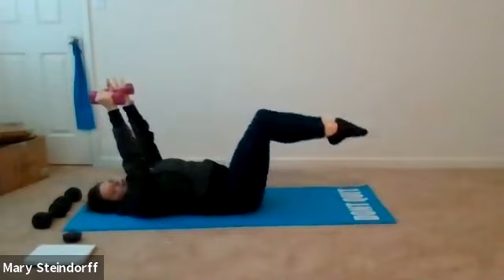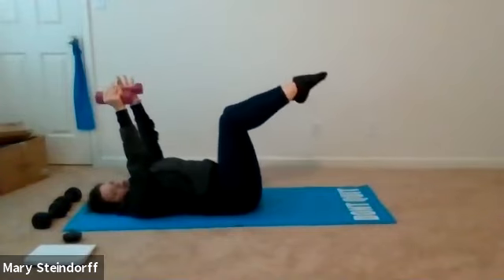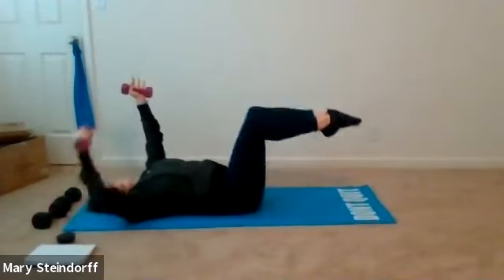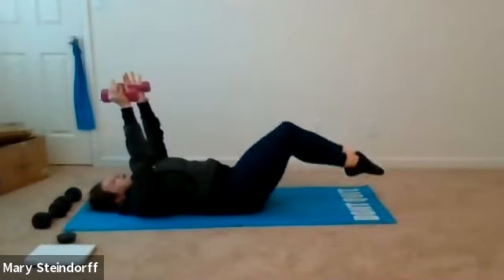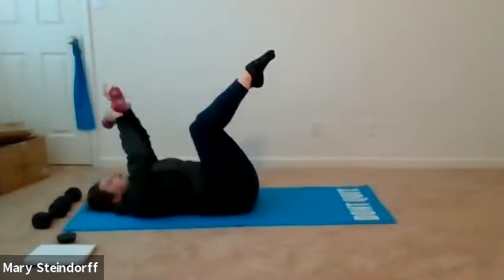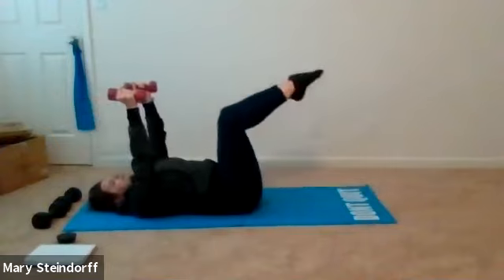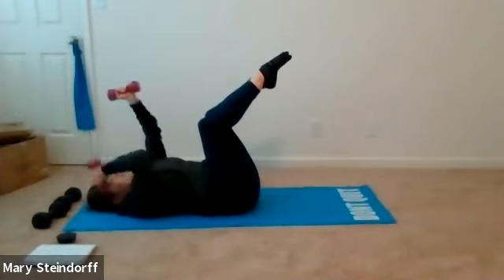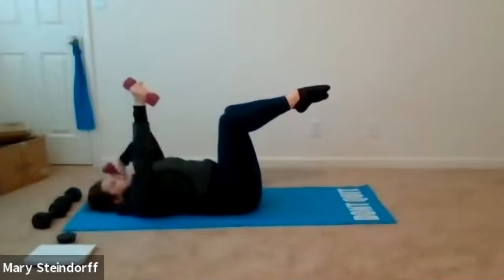Arms stay up straight, bracing that core — exhale, both legs come down; inhale, they come back up. Keep a 90-degree angle with those knees. Nice and controlled: exhale down, inhale up. Make sure that back is staying down — you should be shaking in your abs if you are bracing correctly. This should not be easy. If you need one foot down that's okay. Five seconds, then we go right back into our alternating triceps. This time if you want to make it a little bit harder, go a little bit quicker.